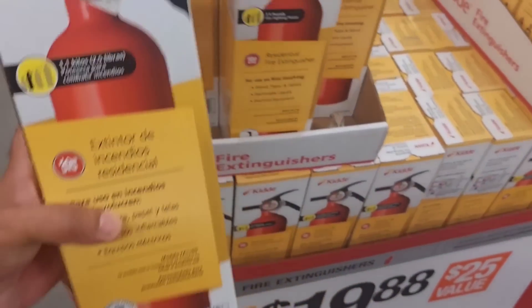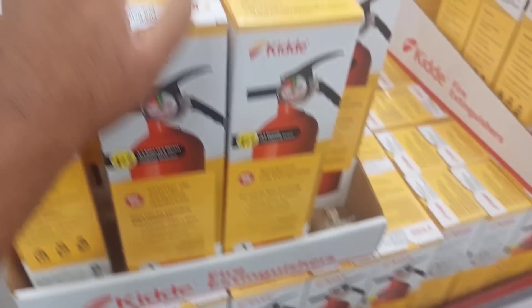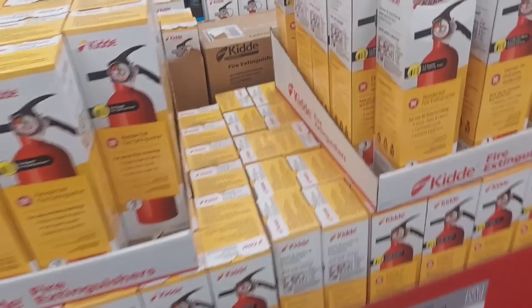Here's something I think every household should have for $19.88. There's no price on safety, guys. This is one of those things you should have in your house, especially if you cook a lot and you've got kids.